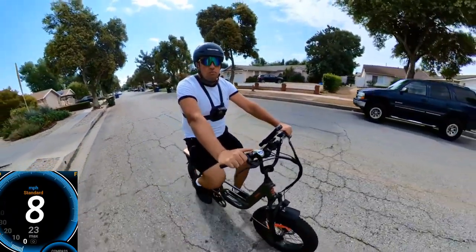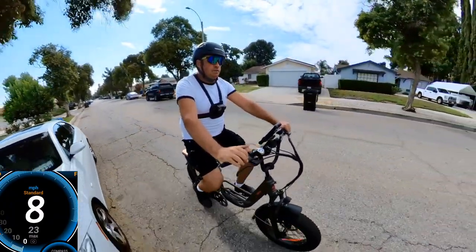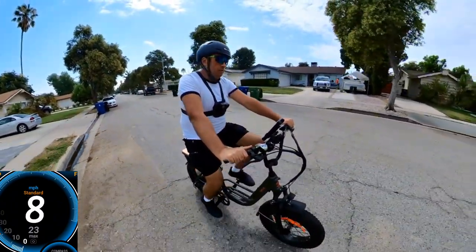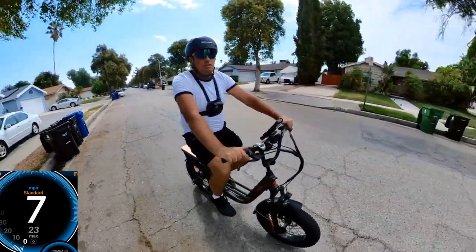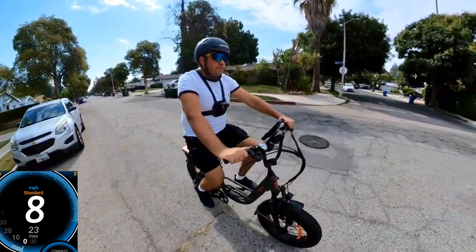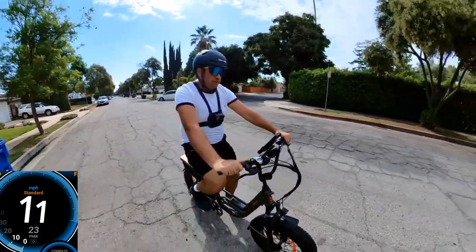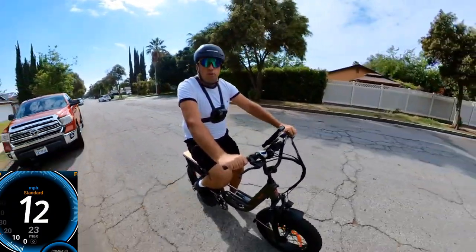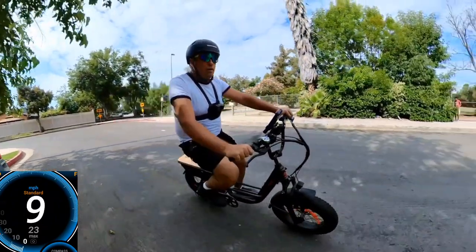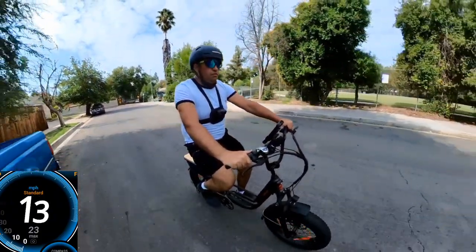You can use this bicycle as a regular bicycle — the position is good. I have the seat a bit high right now but there's enough space to adjust it lower or higher. Let's test the brakes: I'll go to pedal assist level three, go around the corner — the turning is very good. It's a very stable bicycle and the torque kicks in really well.